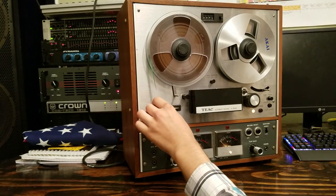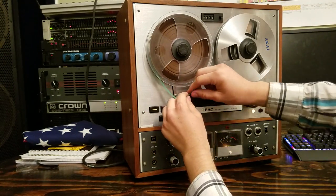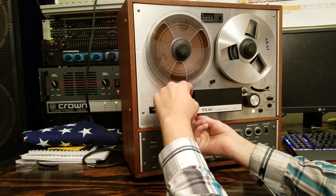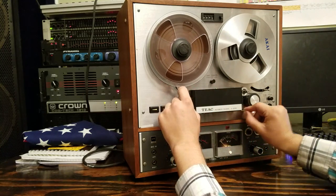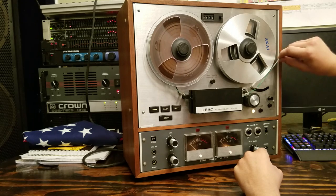We'll take our tail, under the guide, under the guide, over the auto reverse, under the head assembly, between the capstan and pinch roller, around the guide roller.